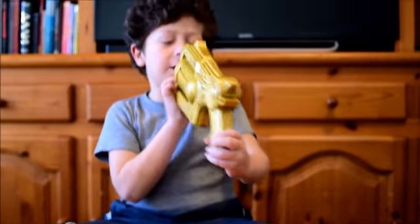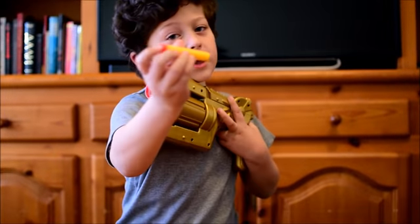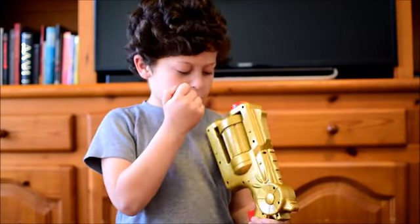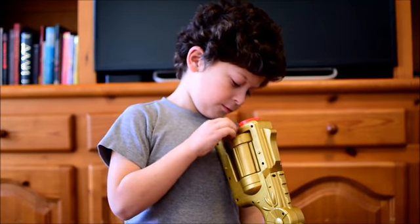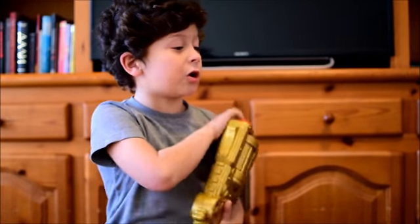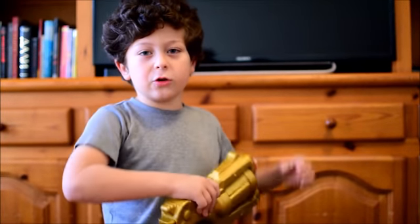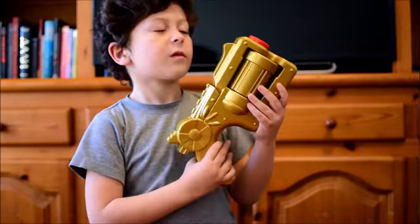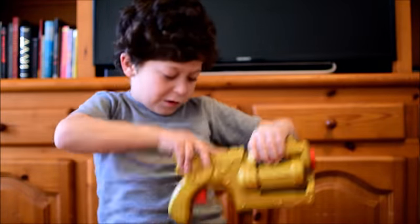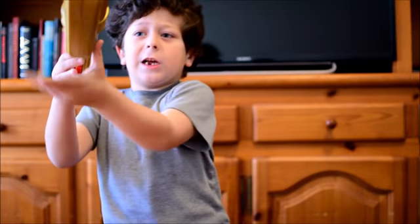And it's Skylanders Giants. That's how it looks. And now we put it in the ground. It includes six bullets but I lost one, so I only have five. Look how it shoots. You put the bullet in and do it, then you do this and then it shoots.